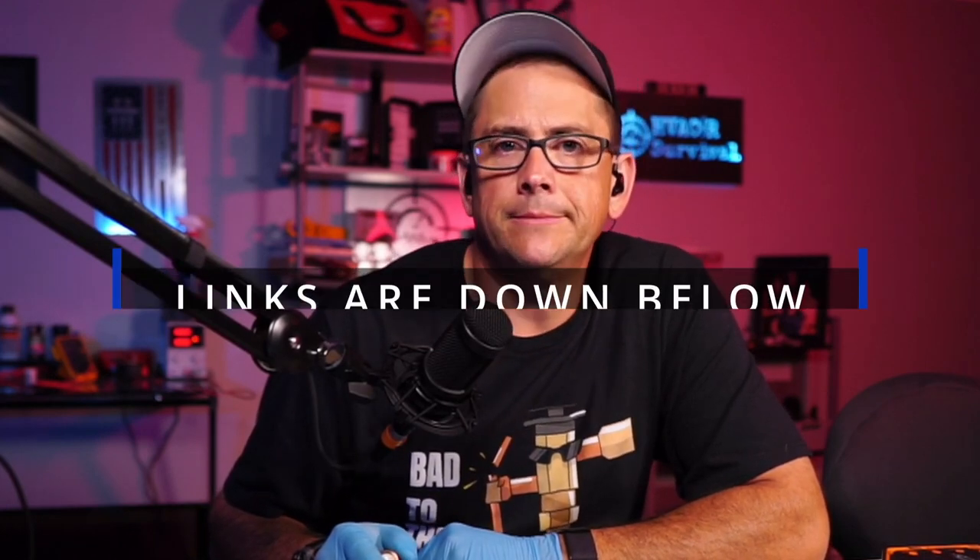I want to thank you guys for coming in and checking out the video. If you haven't subscribed, please do so. Until next time, we'll catch you on the next one!